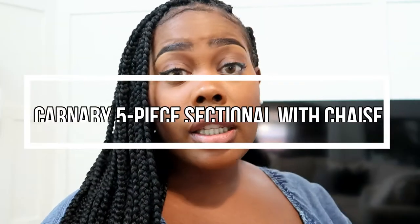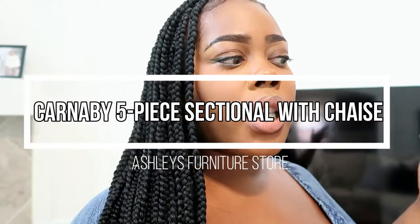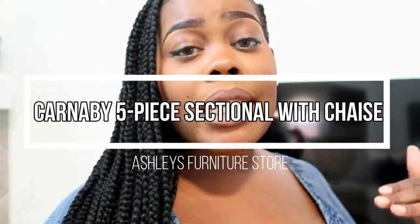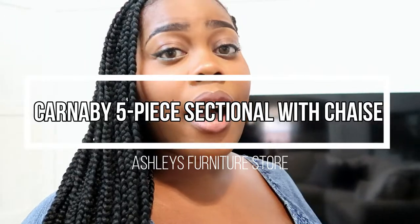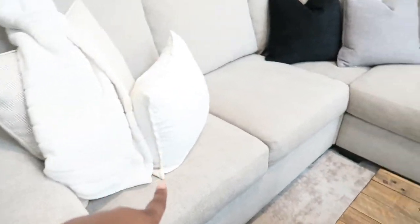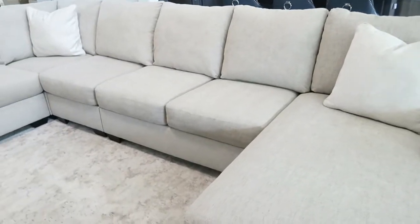Just to get started, we picked up the sectional from Ashley's Furniture — or Ashley's Home Store, depending on what you guys call it — about a year and four months ago, so almost a year and a half. This is the Carnaby five-piece sectional, and you guys have definitely been asking how it's been holding up. It is a seven-seater: one, two, three, four, five, six, seven — and if you include the chaise it's eight pieces, but it is a seven-seater.